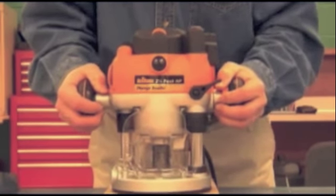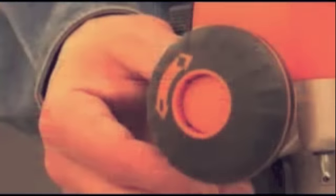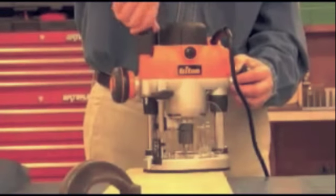It's designed with great ergonomics. When you want rack and pinion control, push the button again. Hold the handle and squeeze the ring. Once you've got your cutting depth close to where you want it, you then use the fine adjustment knob here on the top to get it just right.